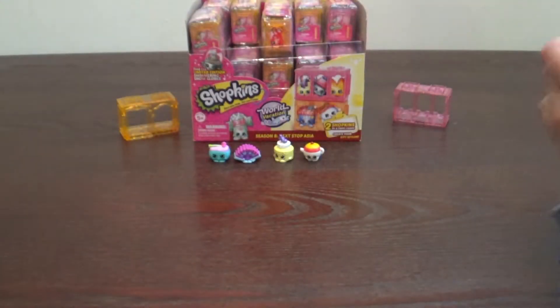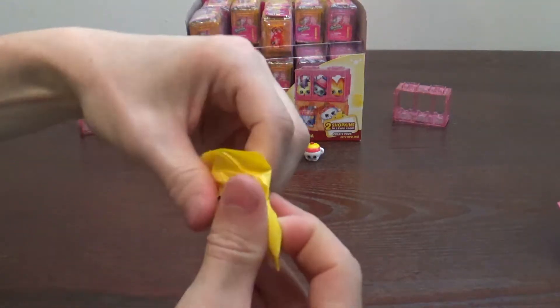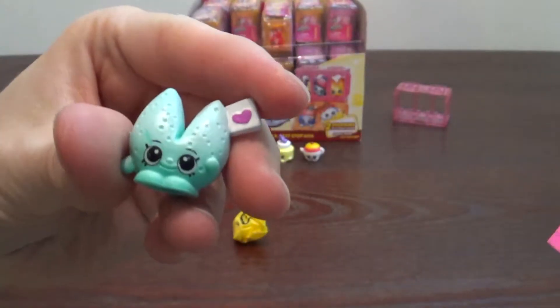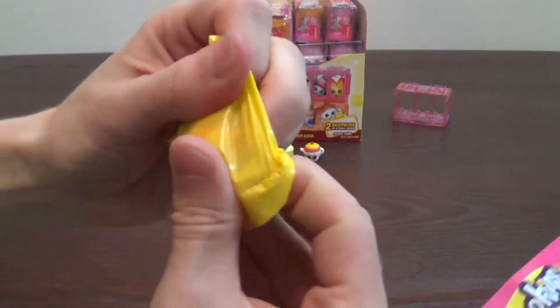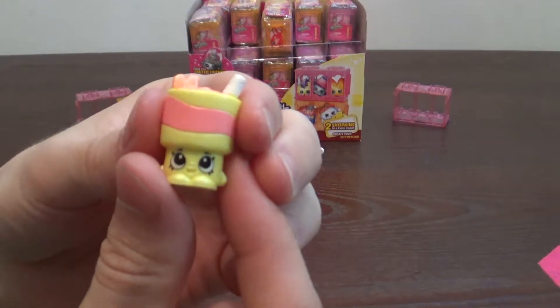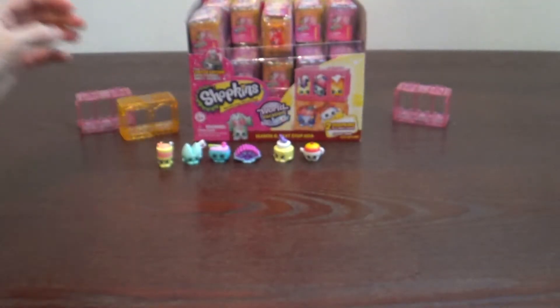Here's the checklist. Okay, I have my checklist. Let's see what we got here. The first one I got is - ooh - I got the fortune cookie in green. That is Lucky Fortune Cookie. The next one - I think you got an ultra rare. I think I did. Yep, that's Cassie Lassie. That's so cute. I like that.